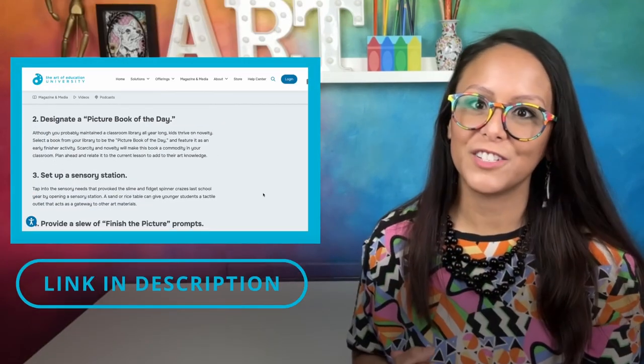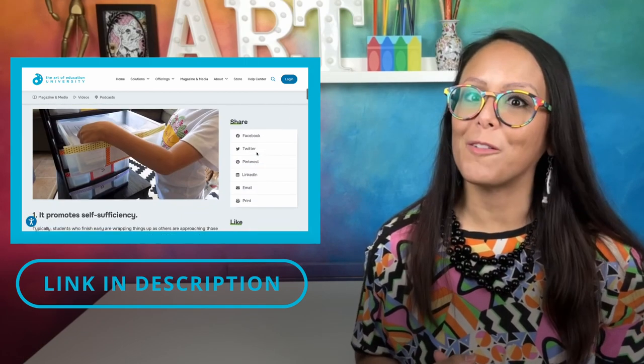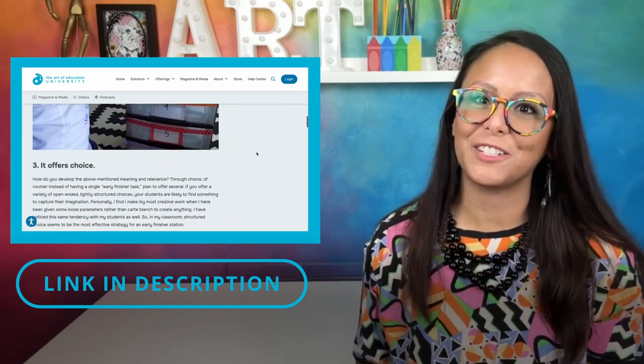If you're looking for more ideas on ways to structure your classroom and activities for early finishers and absent students, hop on over to Art of Education University's magazine. We'll link a few helpful articles and podcasts in the description box below. So this here behind me is my early finisher station. I have all different activities for the kids to engage in if they finish a project early. Let me just show you.